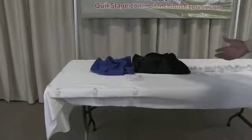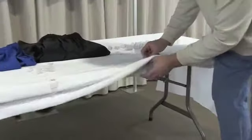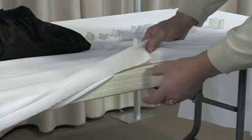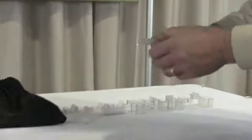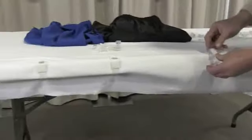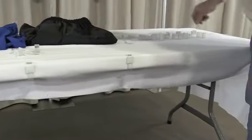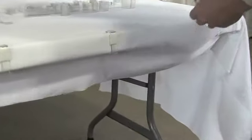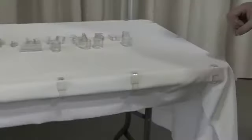I want to install a table skirt to show you how easy it is. This is a Lifetime table, one of the older designs with a two-inch thickness. We offer the LV clip specifically made for this table. I've already put them around most of the table; I like to put them about every foot apart. This particular table is a six-foot table, 30 inches wide by 29 inches high, which is standard.